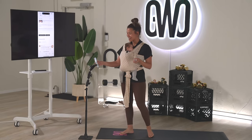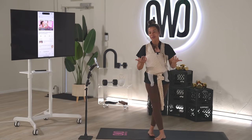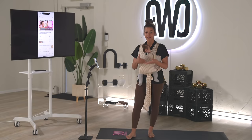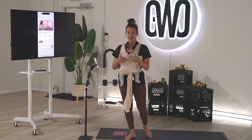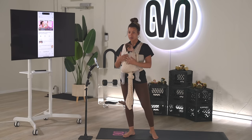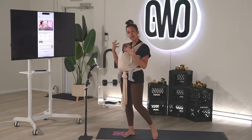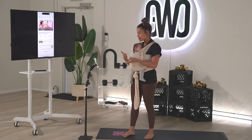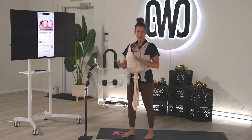Thank you so much for being here today. This week — and every first week of the month — we're keeping ourselves accountable to each other. We're showing up for our workouts and I'm doing them in a vlog style, following the schedule we already have, hopefully to get you a little more motivated and inspired to get your workout in today.